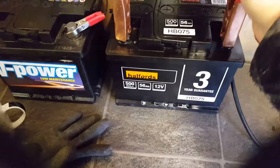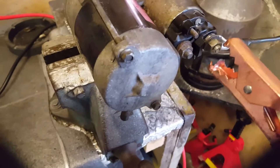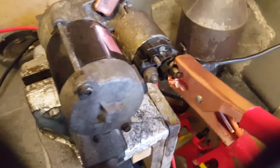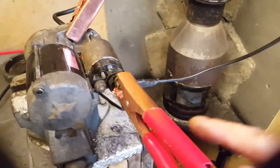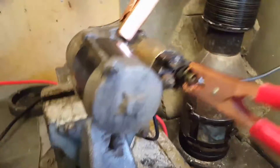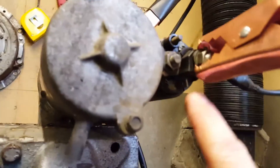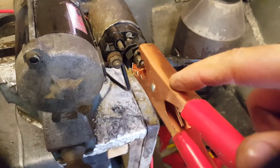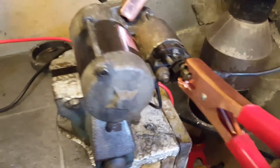Live onto the battery. Live to where the big fat live wire used to go on the car. And then what you need to do to test it is to link this main live with that little switch live terminal. You can just jump a piece of wire from here to that spade terminal.